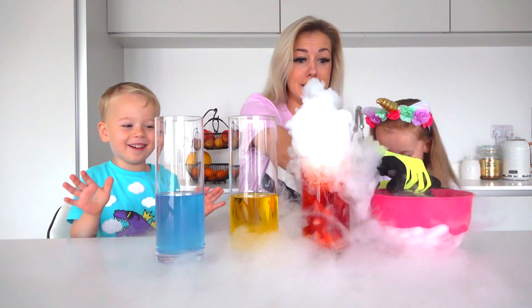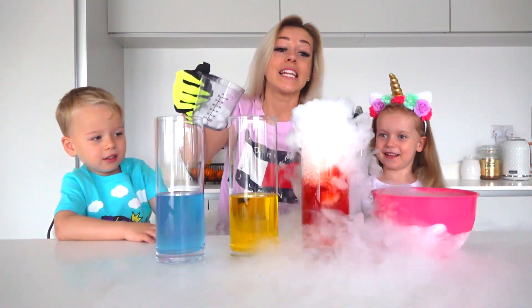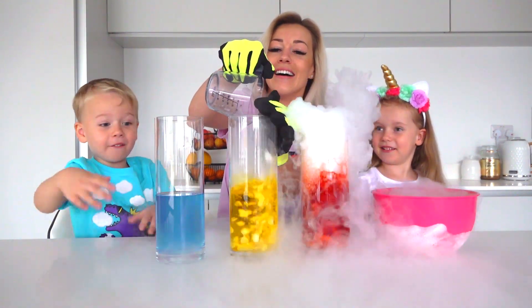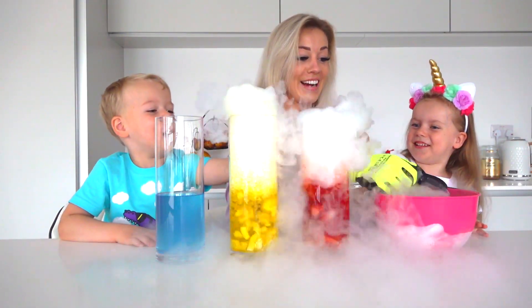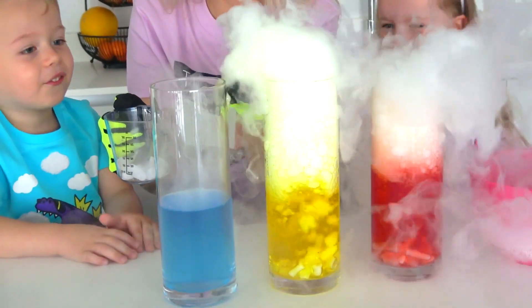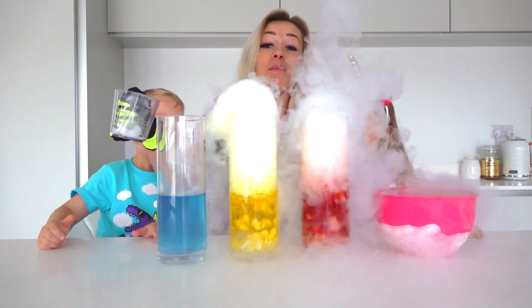Oh my goodness! Whoa! Yeah, you can touch the smoke - it's not gonna harm you. Look! It's everywhere! Whoa! What's going on? Bubbles! You can touch the bubbles. Yeah, you can touch the bubbles.